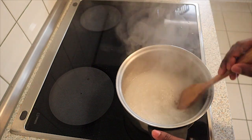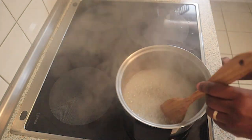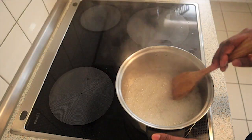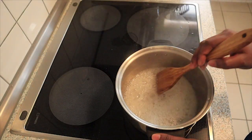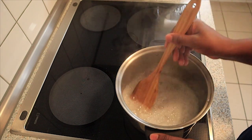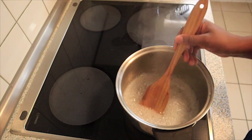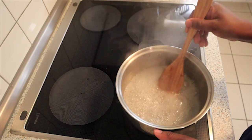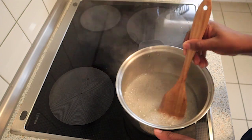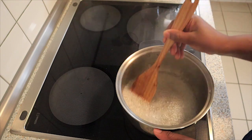Once the mixture starts boiling and bubbling, you have to reduce the heat and turn it to low heat. As the mixture continues to bubble, reduce the heat and turn it to low heat.